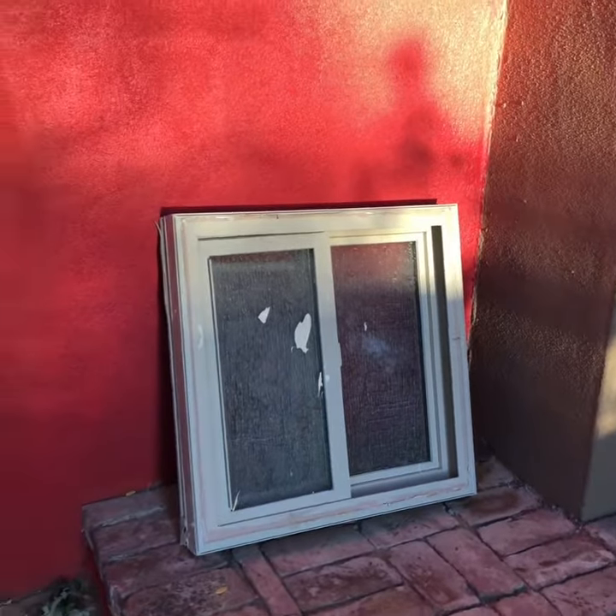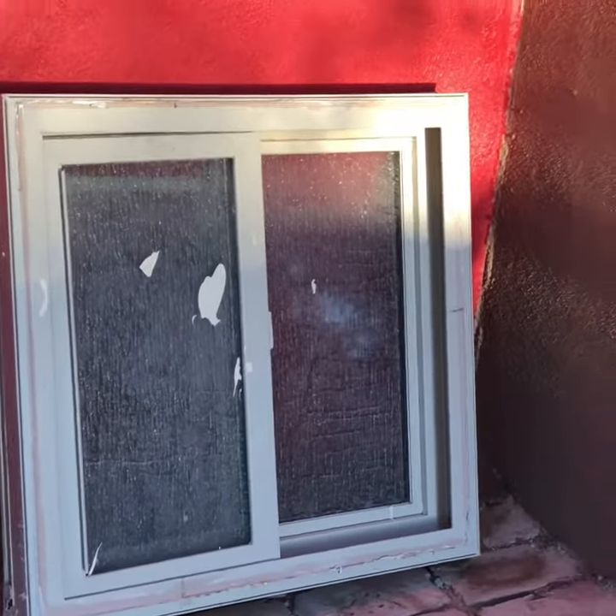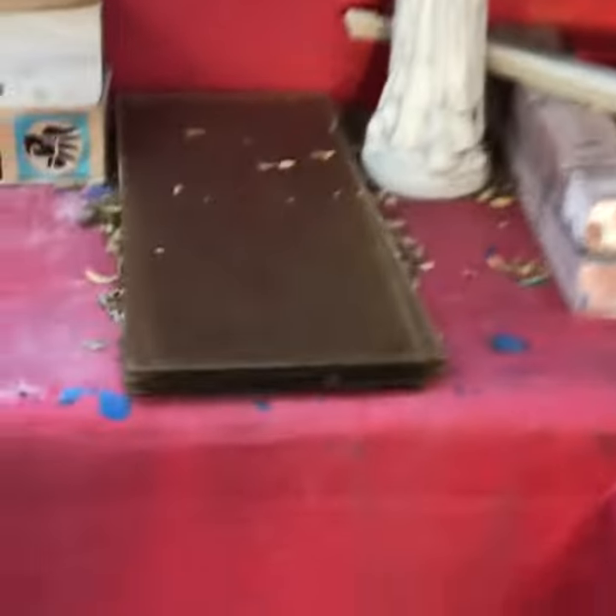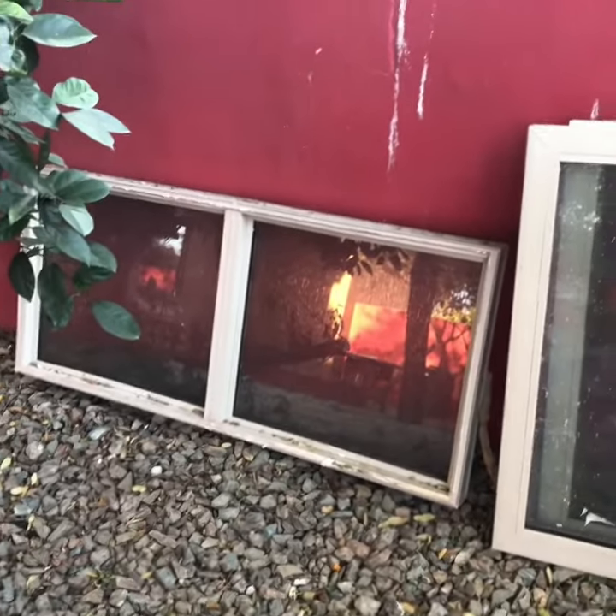So I got a bunch of windows totally free from a remodel. This is a rain glass window from Carefree, along with a sunlight window, and a bunch of these single glass pieces in this amber textured color. Here's a larger window that I got from the remodel — it was a high-end home. Here is an Arcadia door, and the best one is this one here — it's 12 foot by 4 foot. You can tell Stewie's checking it out.